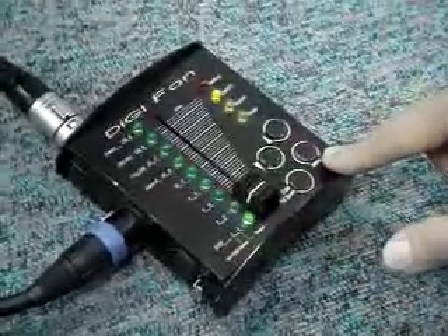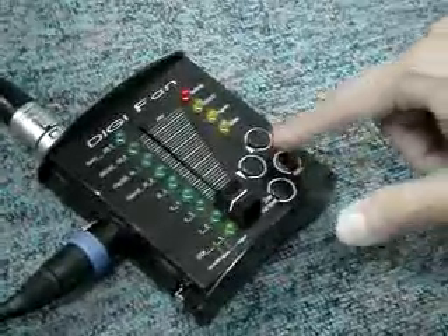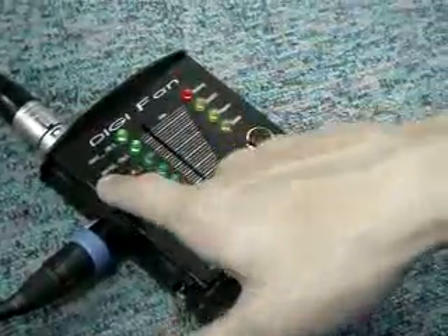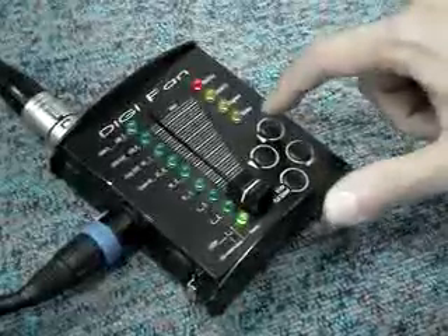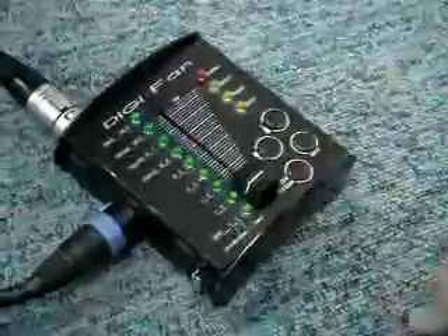Then we're going to set up the DMS address for DigiFan. Going to settings. This one is DMS address setting. We set it up at 4. Confirm.